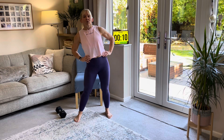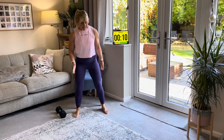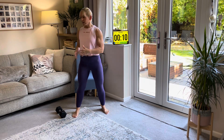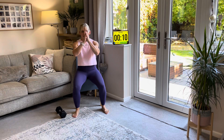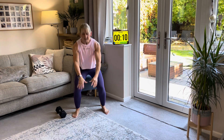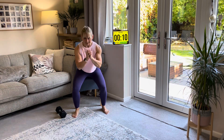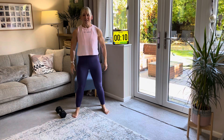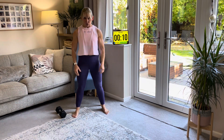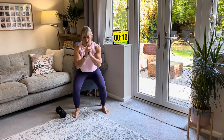Then we're going to do a squat. The squats are to a chair. So you're going to have your feet wider than hip distance, sit down as if you're sitting on a chair, breathe in, and then stand up and breathe out. You're just completely sitting down to the chair and standing up. If you've got a weight you can use one, or you can do without a weight the whole way through — either is absolutely fine.